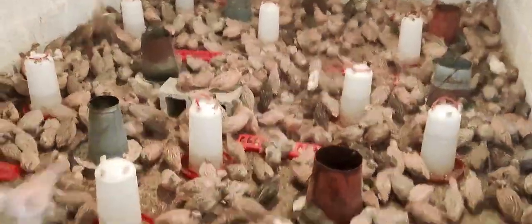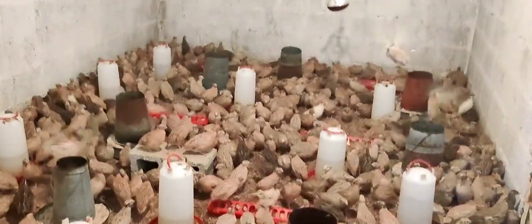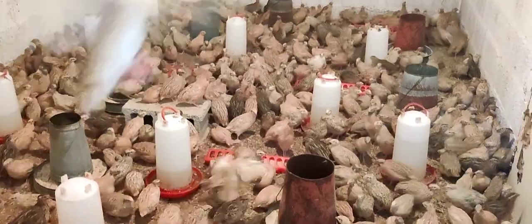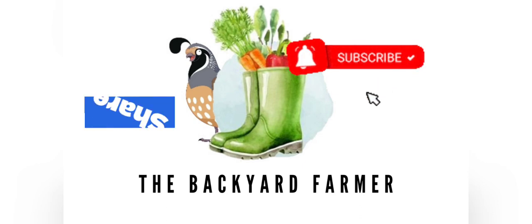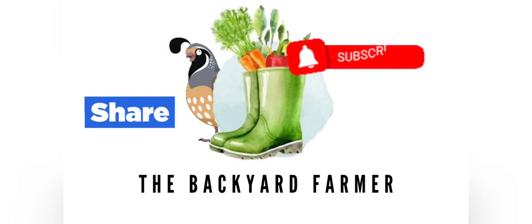I'd love to hear how your quails respond to this feed if you put it into practice, and I'd also love to hear your opinion on these formulas. If you enjoyed watching this video and would love to hear more, remember to subscribe and hit the notification bell for updates when we post new videos. Comment below — I love to interact with you all. All the best and see you at the top!